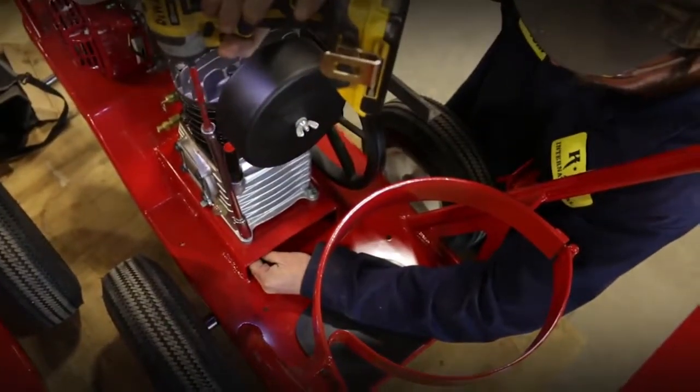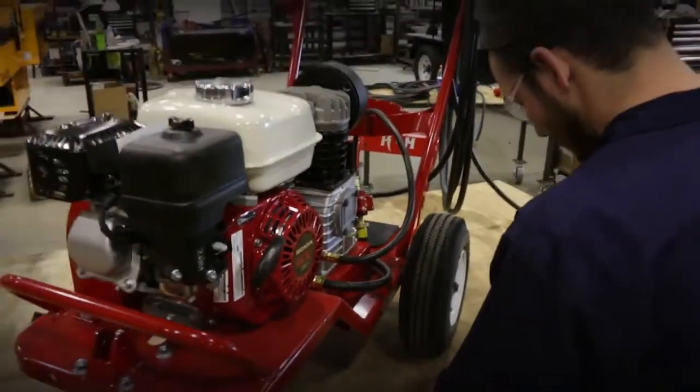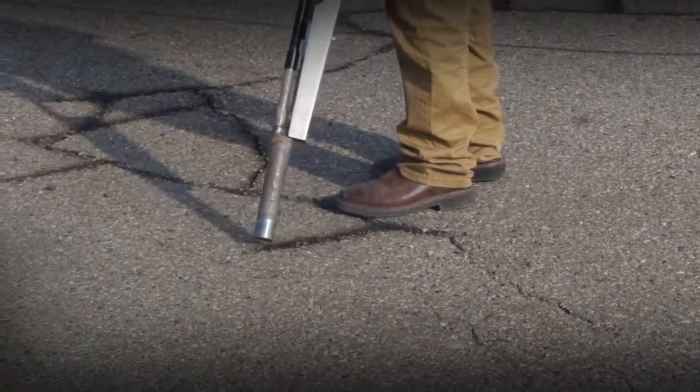Having been in the industry for over 30 years, we at KM International know that for a lot of contractors, crack filling, although profitable, can be a pain.